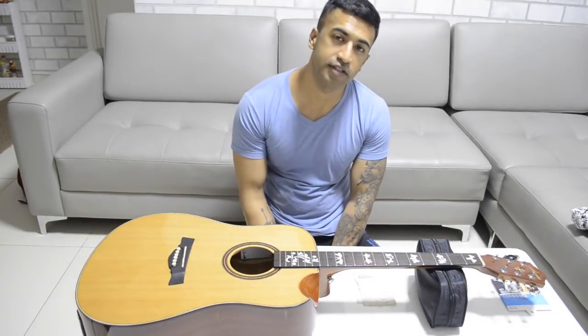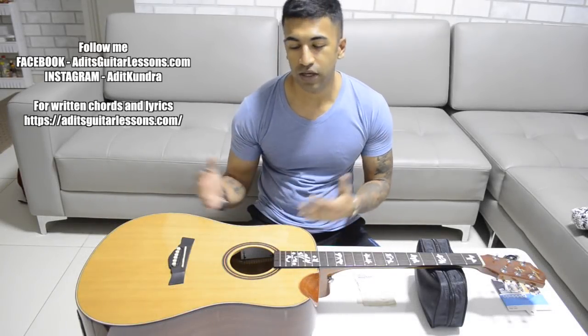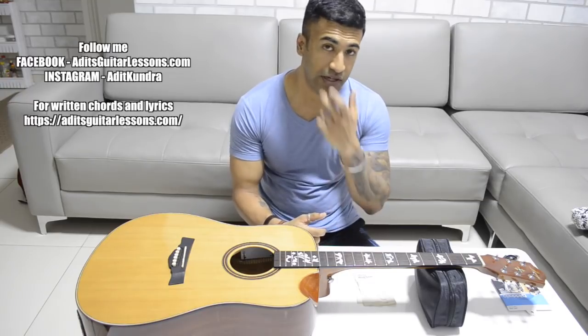Hi guys, it's me Adit from Adit's Guitar Lessons. In today's video, we will learn to put new strings in our guitar.